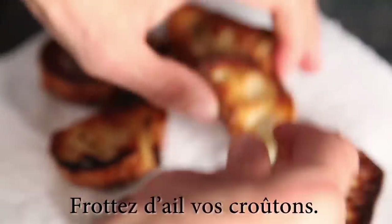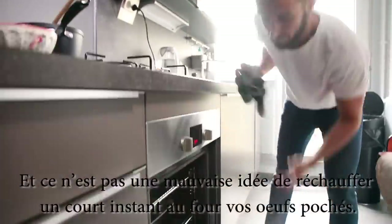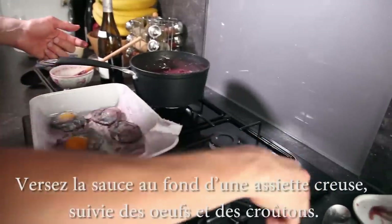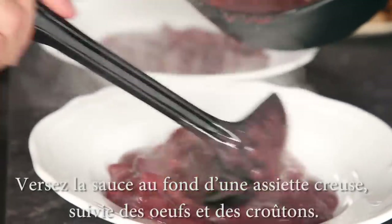Rub some garlic on your croutons. It's not a bad idea to quickly warm up your poached eggs in the oven. Now plate! Put the sauce mixture in a bowl, followed by the eggs and croutons.